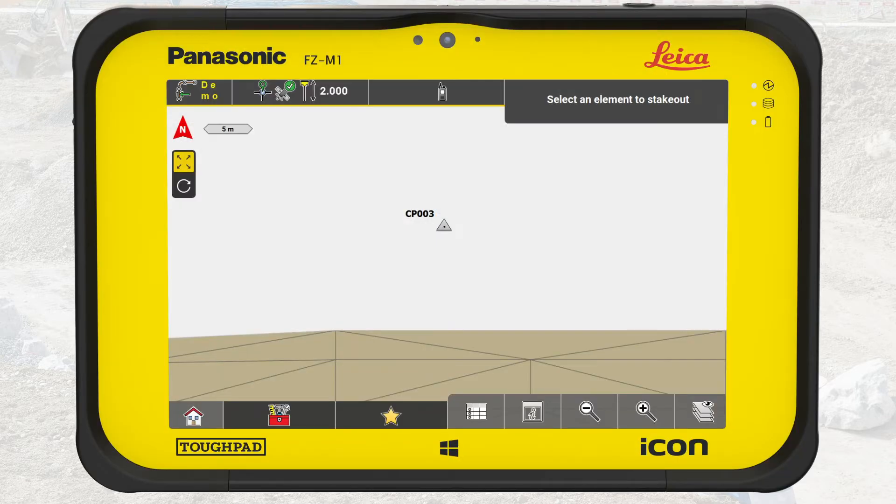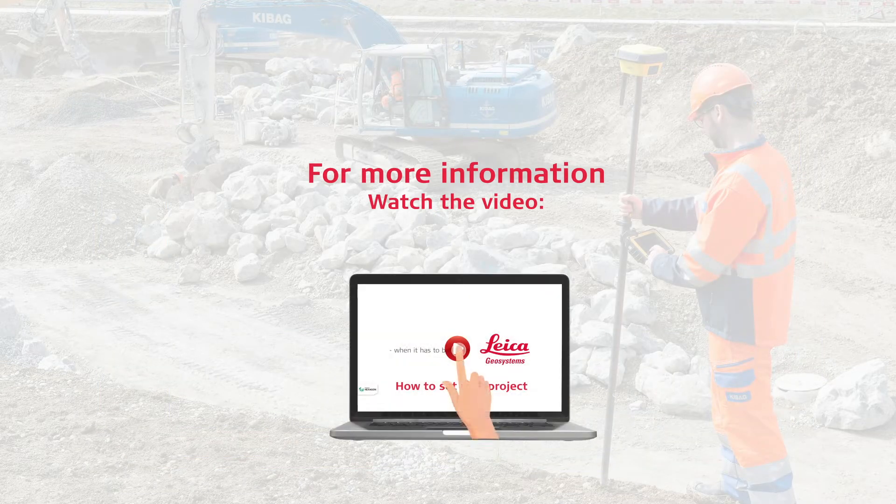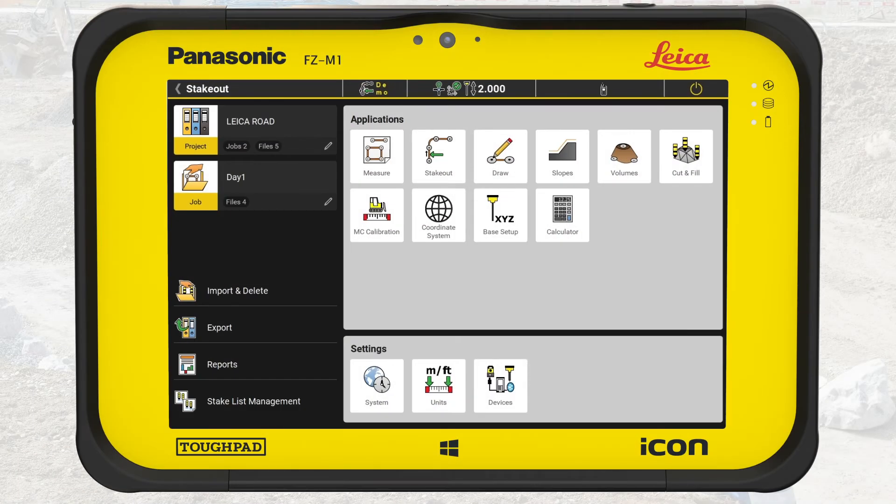In this video, we have already imported the points as control points. iCON field displays control points as triangles in the map. For more information, watch the video about setting up projects with iCON field. We start in the main menu of iCON field and confirm that we are in the correct project, like our road project, and the job is day one. We select Stakeout.